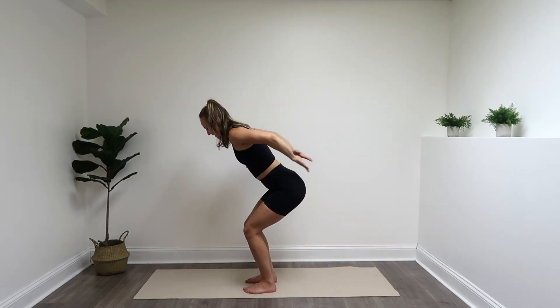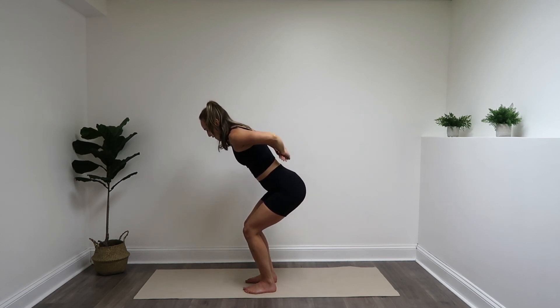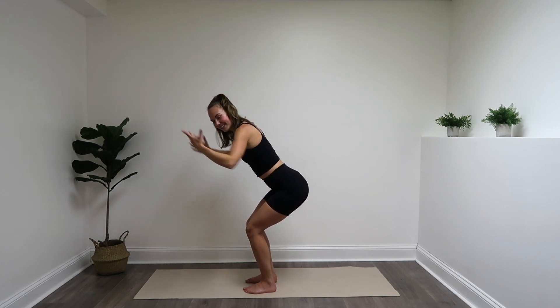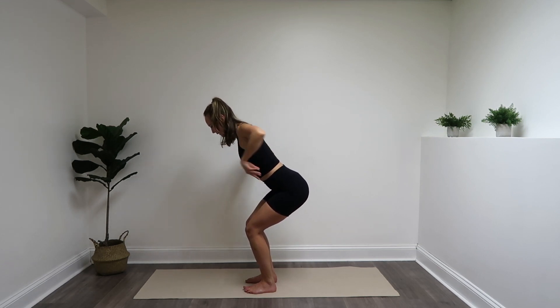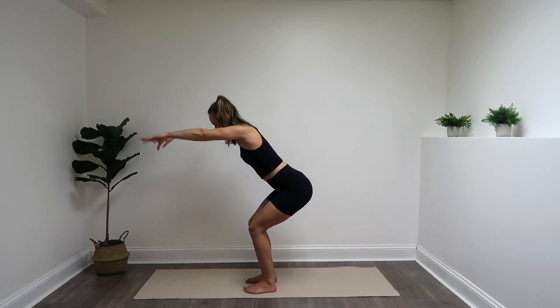Give me 12 more — last 10, 8, 6, 4, 3, keep squeezing, 2, and 1. Arms forwards and squeeze, forwards and squeeze. Last four, three, two, one.